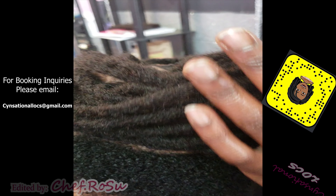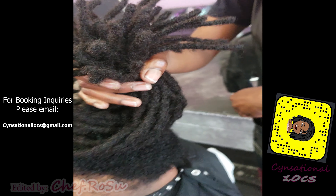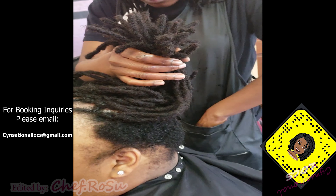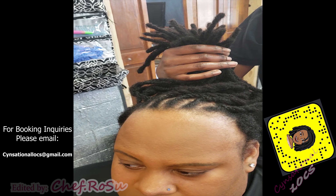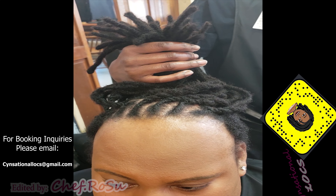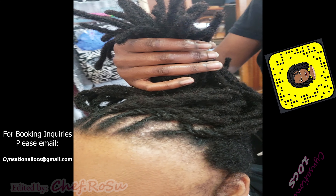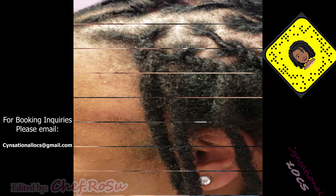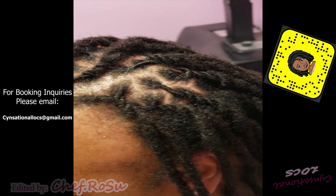Like I was telling you guys in part one, this client had an undercut, so we are still waiting on all of that hair to grow back in so that we can attach it. She needs to have at least two inches so that she has a strong attachment. It shouldn't take long — she'll definitely be back in the chair by mid-January, and then she'll have a full head of sensational lock extensions.